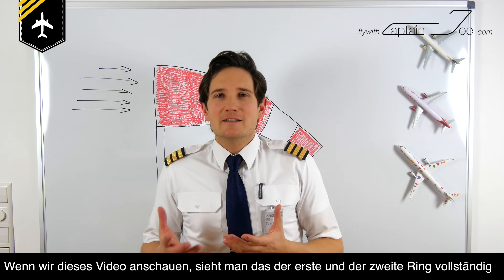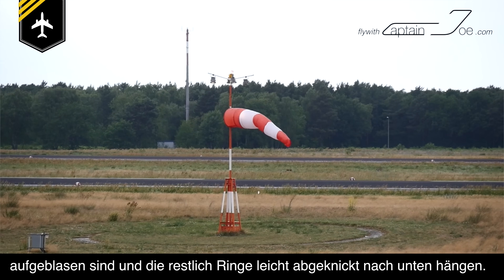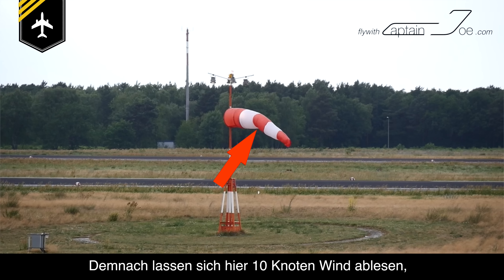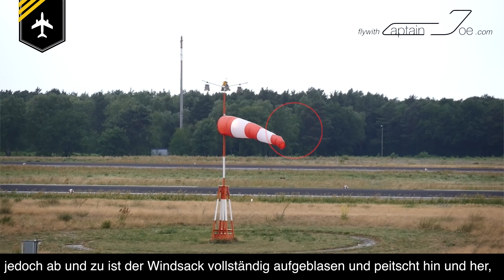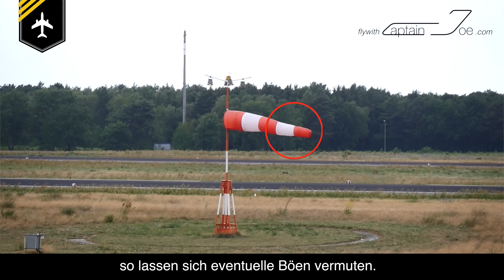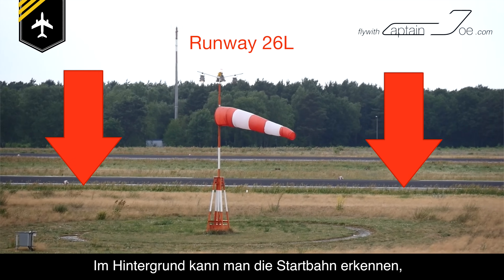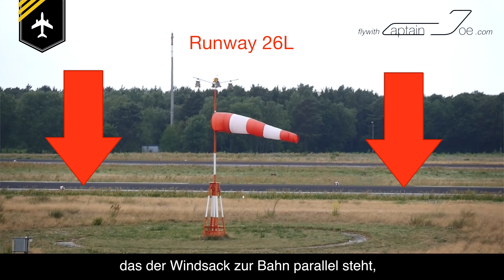Looking at this video here, we have 1 and 2 rings fully blown up, and the last 3 are slightly tilted downwards. So that sums up to 2 rings times 5 knots, giving a wind speed of 10 knots. At the same time, you can see that the sock sometimes is fully blown up and flapping about, so you could expect some gusts as well. In the background I can see the runway, and knowing its heading of 260 degrees, I assume that the sock is fairly parallel to it.